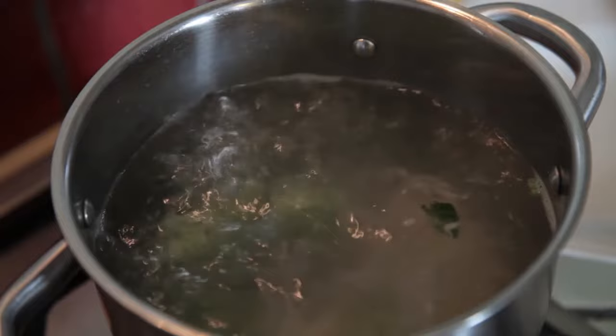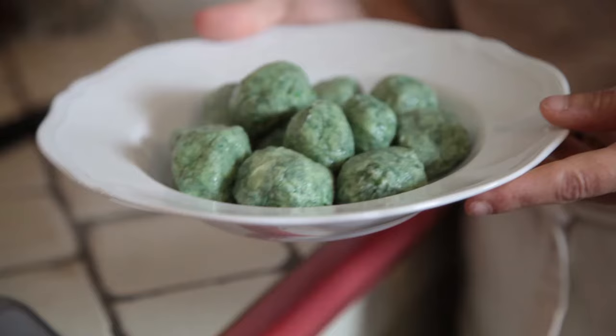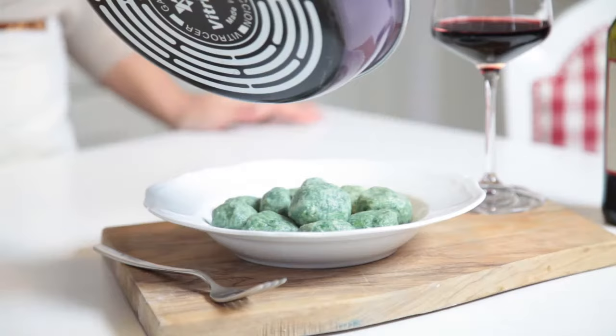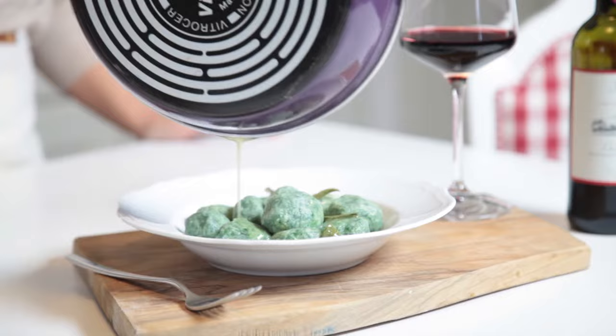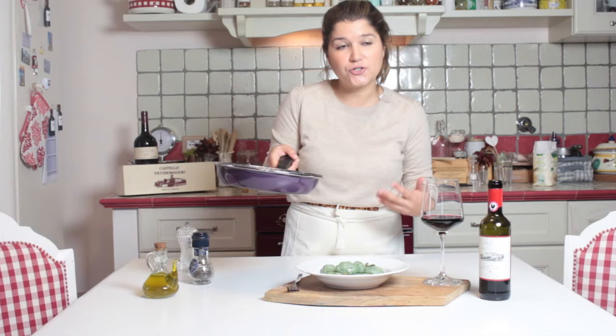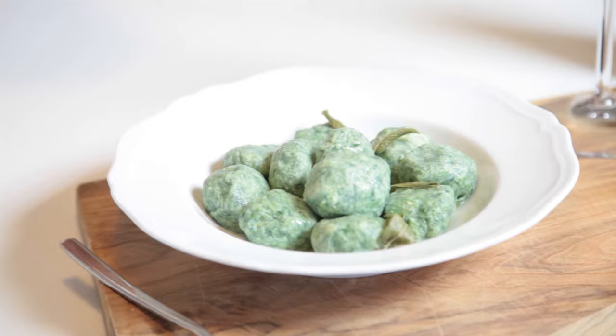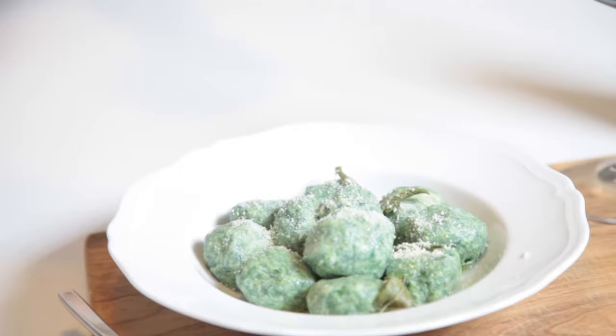The nudie start to float up, and so they are ready. We drain them, then pour warm butter and sage over our nudie for decoration and more aroma on the plate. If you would like, you can also add a little bit of parmesan cheese.